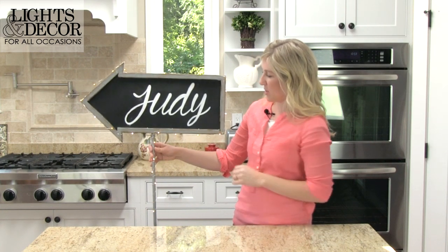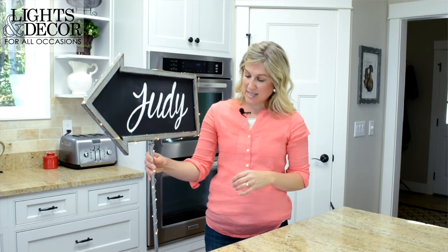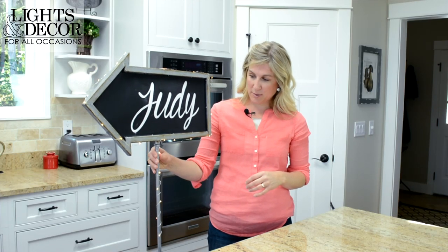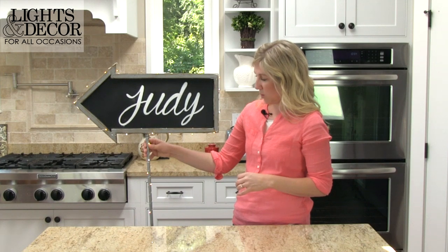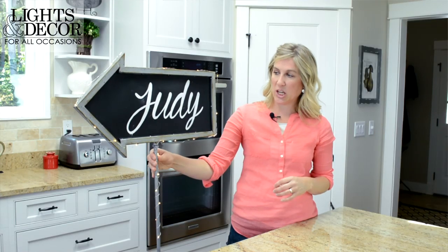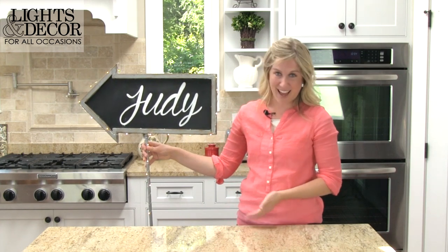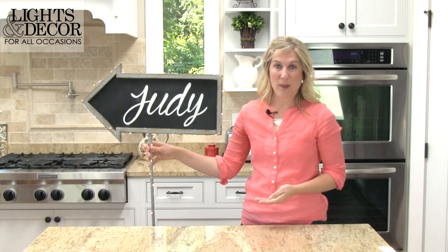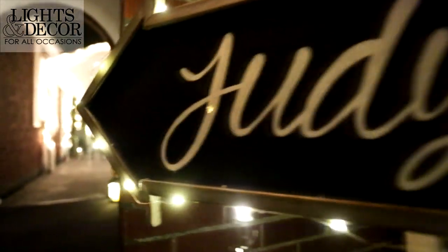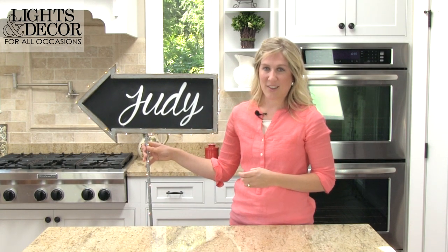Once you get all the way around the chalkboard, a really neat thing to do is just continue the lights down the pole. This one is on a stand so that you can have it in the ground, and it just added a really cool element of light to this particular chalkboard. In the daytime these don't put off very much light, but as the sun starts to go down — as you can see in the video with Benji and Judy — they really do put off a lot of light and it made the sign look so beautiful as Judy walked into the venue.